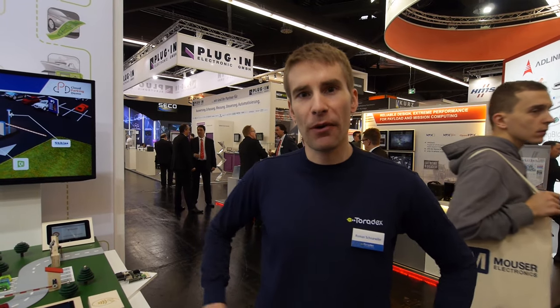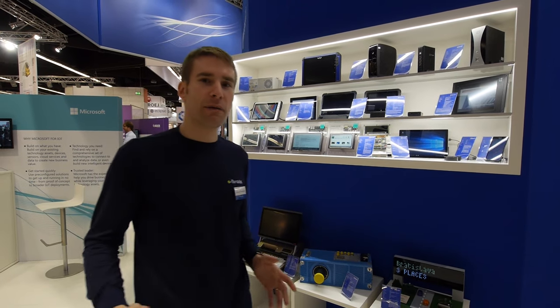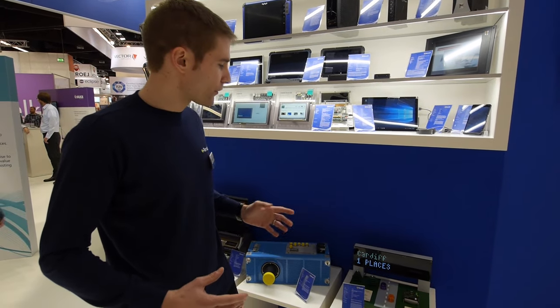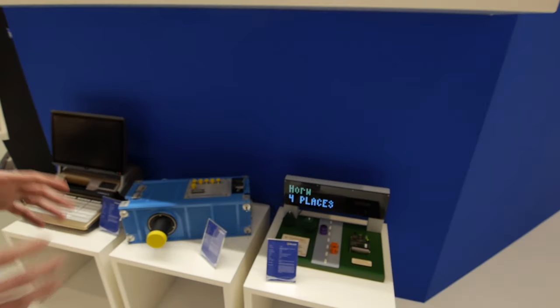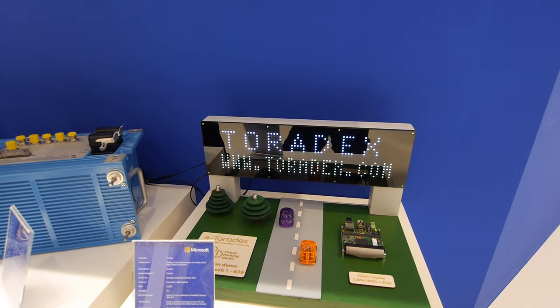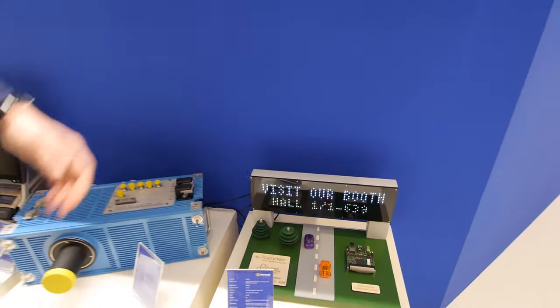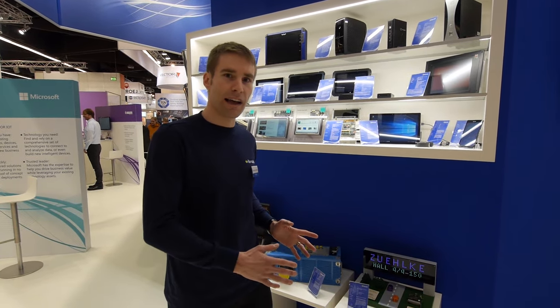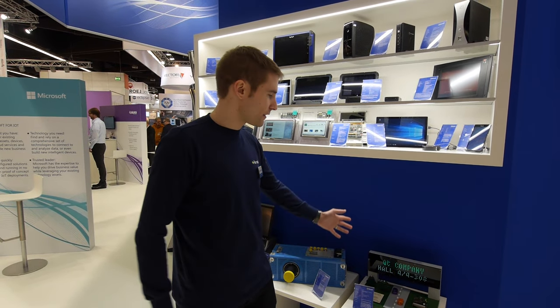Now that you've seen our demos at our booth, we'll quickly go over to our partner booths — Qt Company and also Microsoft — to show you the other parts of this demo. So we're here at the Microsoft booth. The demo here is a small model of a street with a public display. That device is also connected to the Azure cloud over the IoT Hub, showing general information — where our booth is located, and also how many parking spaces are available in certain parking lots. Everything is connected to the cloud and information comes from the cloud directly to this device.